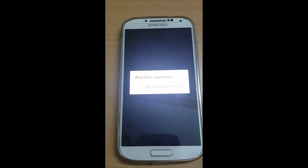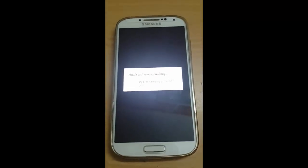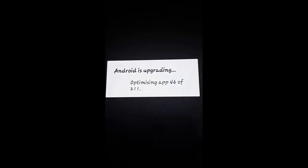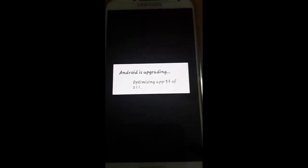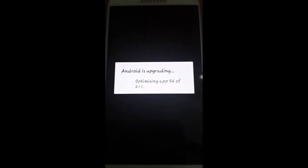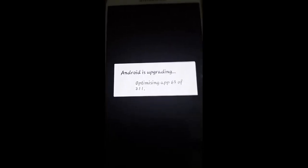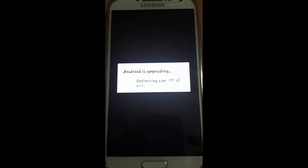Android is updating and optimizing the old applications. The optimization is almost completing.